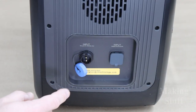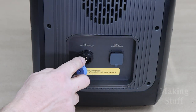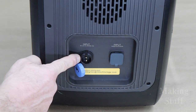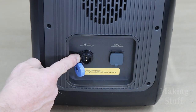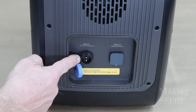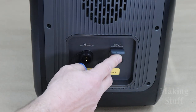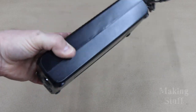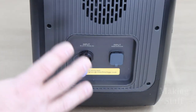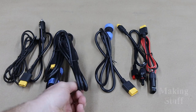Let's turn the power station around and take a closer look at the side. There are two inputs for recharging. This aviation connector has a built-in MPPT controller, which will allow you to charge it with solar panels or plug it into the 12-volt cigarette lighter of your car or truck. The other input allows you to use the included power brick, which plugs into any 120-volt AC outlet. This unit does come with all the cables you need to get it recharged.